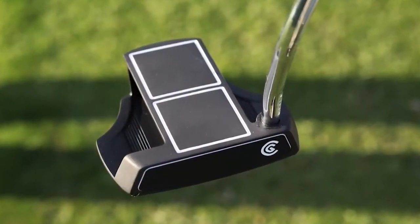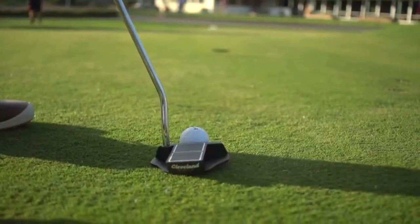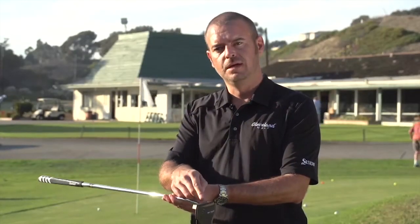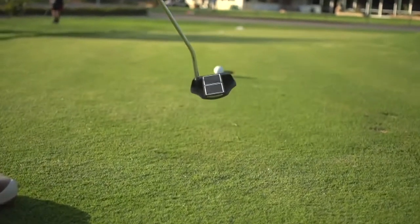This is the new Smart Square product from Cleveland. What we really thought about with this product was alignment — that was the key thing here: how do we make a better product and make it easier to align your putts. It's face balanced, meaning the shaft axis goes right through the center of the putter face, which helps keep the putter more square through impact.